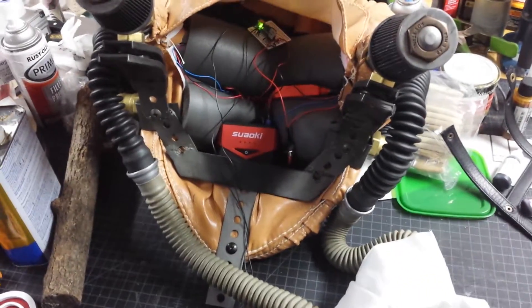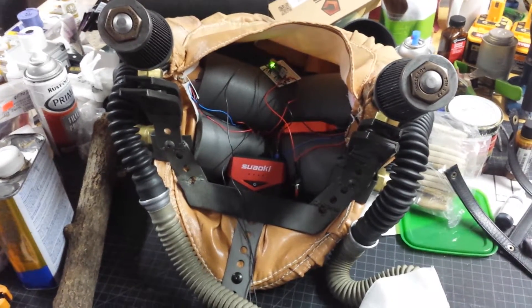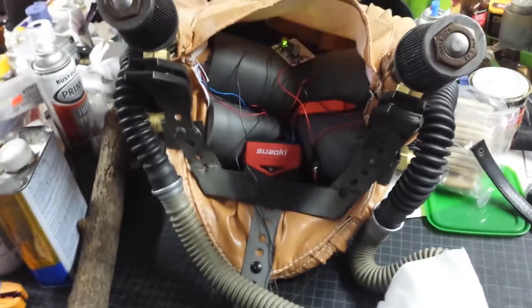Alright, hello again. Here is just a quick follow-up video to my earlier test to try and make Immortan Joe's airbag actually function to circulate air.